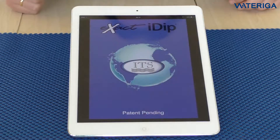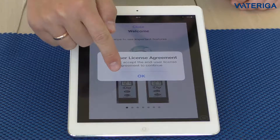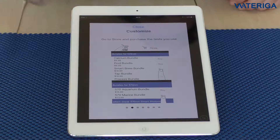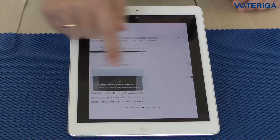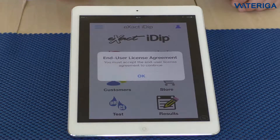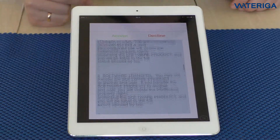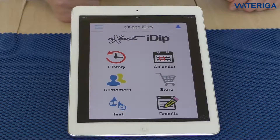Let's hit the i-Dip app. It has a welcome screen where you can scroll and see the different features and how to use the app. When you're happy with that, you can hit close at the top. You will then be shown the Xact i-Dip end user license agreement. Once you've read it, please hit accept if you're ready to start using the app.